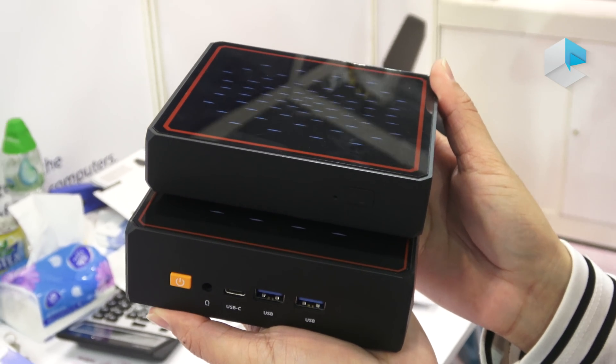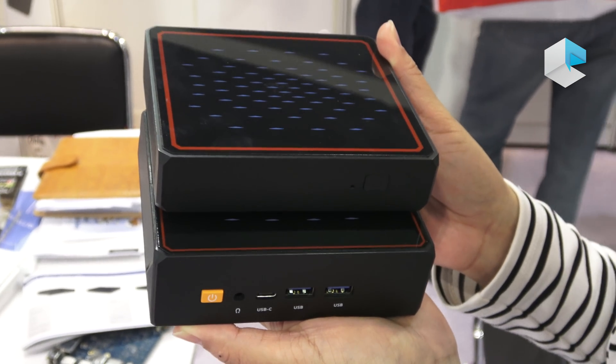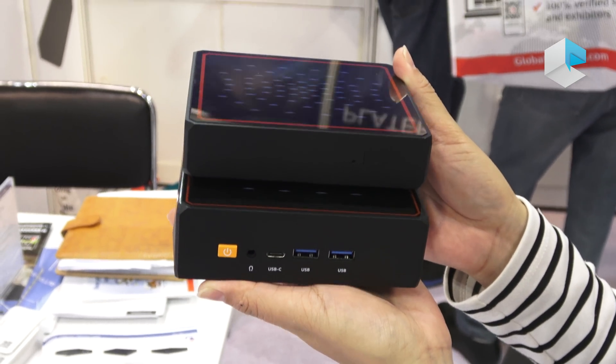Hello, we're at the Global Sources Show in Hong Kong, and now we're at a Beelink booth. Last April we visited this booth for a few of the mini-PCs, and this time they still show some new models.